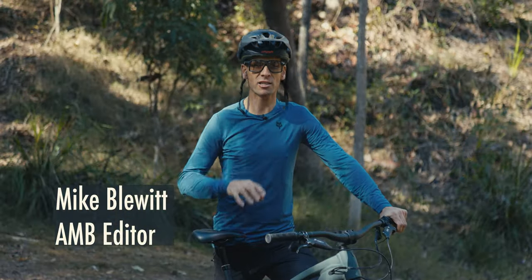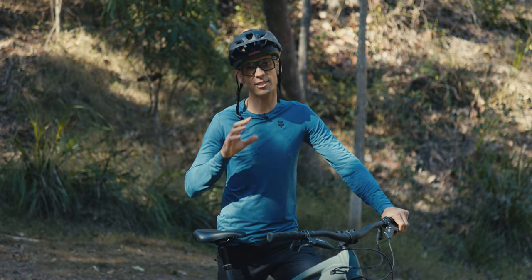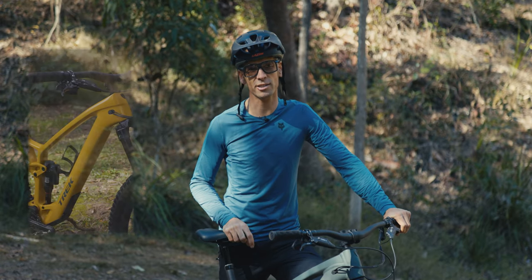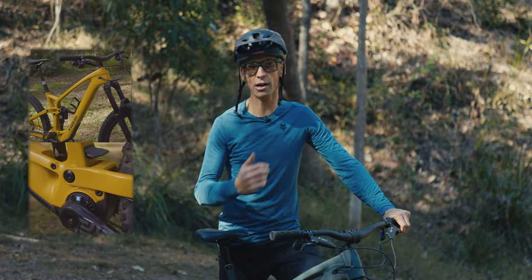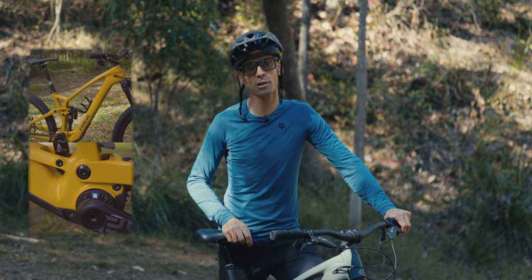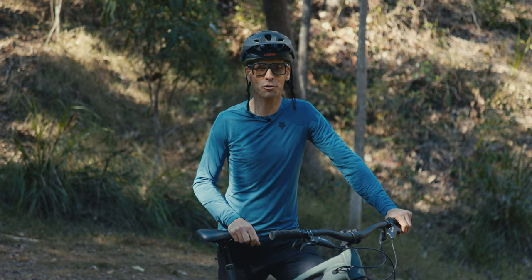Hey everyone, Mike here. I've been testing the all-new 2023 Trek Fuel EXe 8. It's just been launched — it's got everything I loved about the Trek Fuel EXe released last year, but now in an alloy frame with a couple of changes that make a really big difference. Click through below if you want to see all the review details, or just sit back and enjoy the ride.